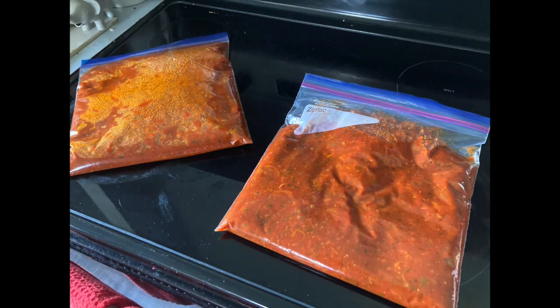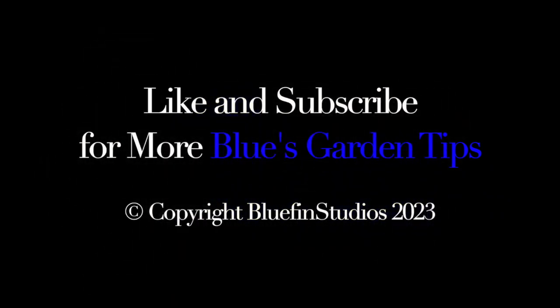Please share this video — it really helps the channel. Thanks, and don't forget to like and subscribe for more Blue's Garden Tips.